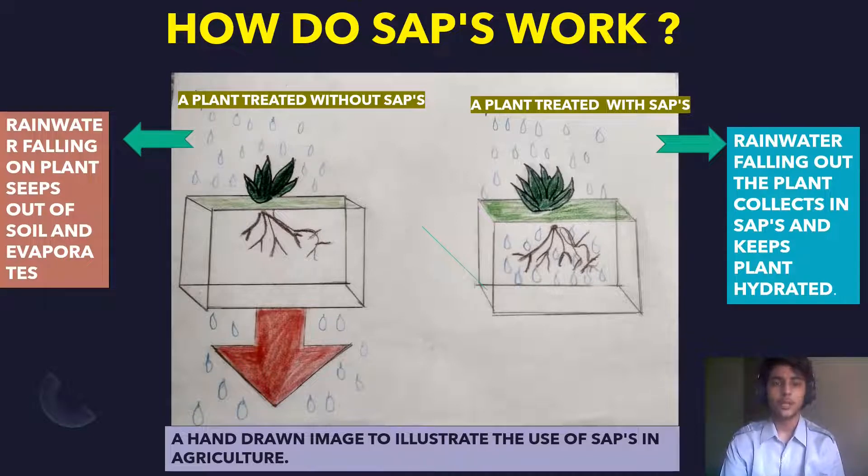How do SAPs work? A hand-drawn image illustrates the use of SAP in agriculture. For a plant treated without SAP, rainwater falling on the plant seeps out of the soil and evaporates. For a plant treated with SAP, rainwater falling on the plant is collected in the SAP, which keeps the plant hydrated. As a result, water is stored in the roots and the plant remains hydrated even in drought conditions.